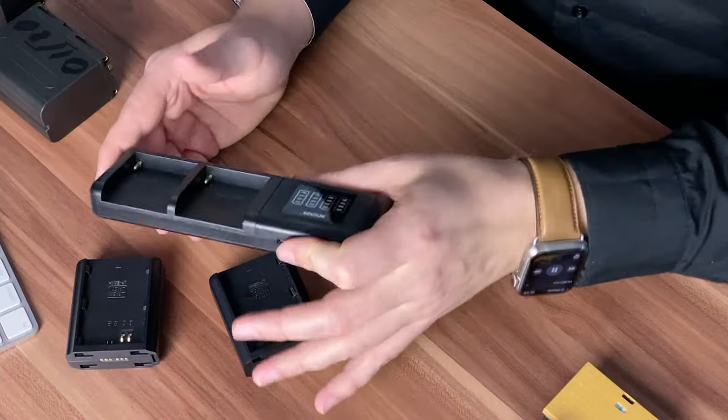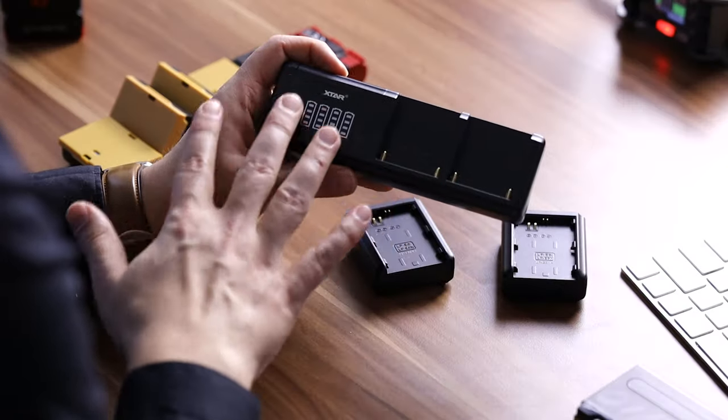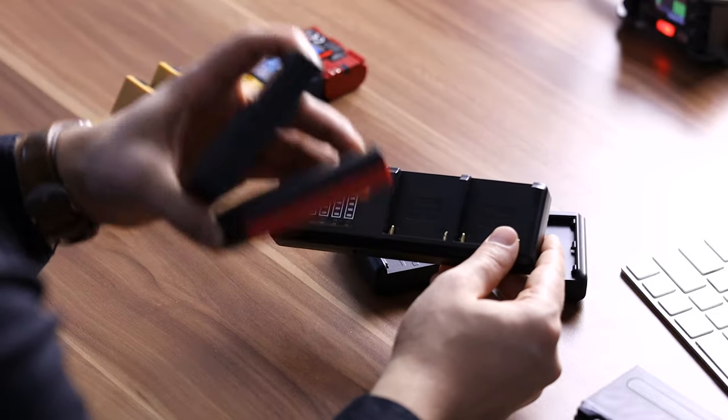What I can say, however, is that it is really, really convenient to have something like this in your backpack, because it makes charging all of these different batteries super convenient. You have up to four batteries that you can charge with this device, and you are only taking up one USB-C port on your USB-C charging brick, laptop, or similar devices — and that is really, really cool. Previously I had two chargers for the LP-E6 and a charger for the NPF-style batteries, meaning I was always using at least three port connections to charge all the batteries, and that's not even all of them.